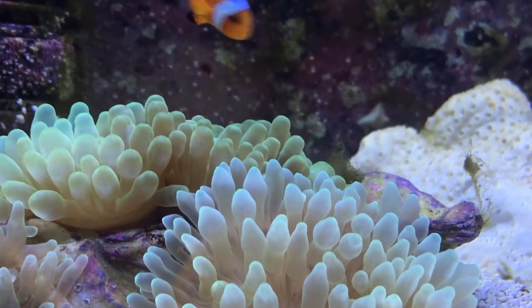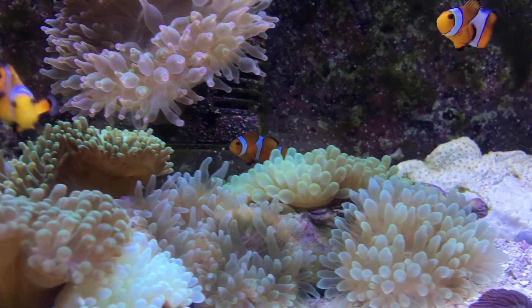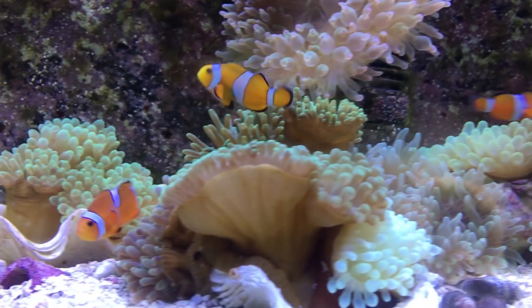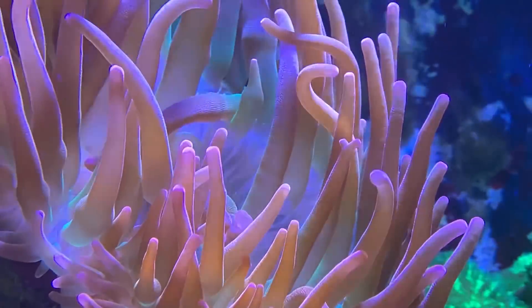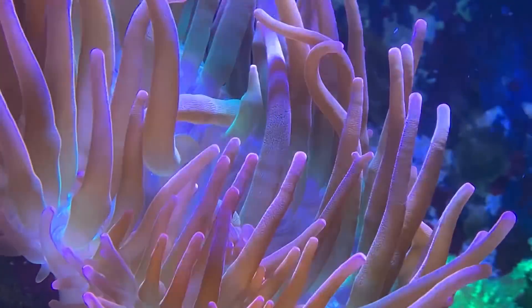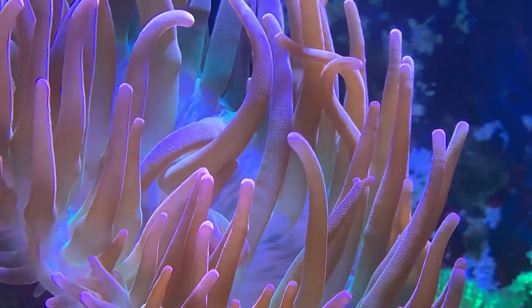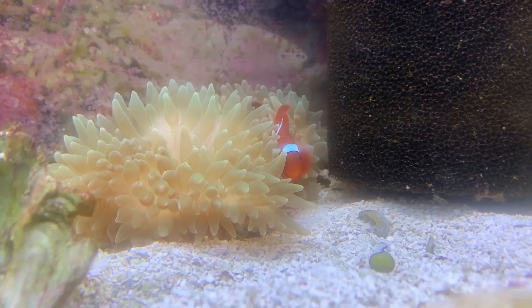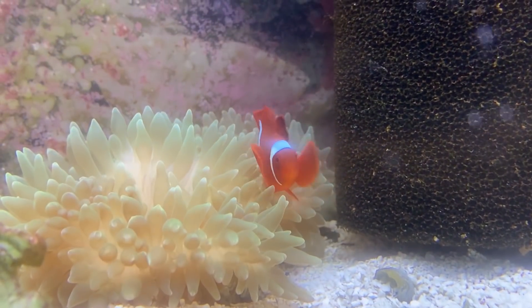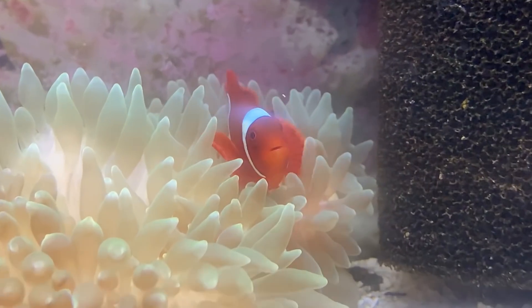Here we are today — the first coral we're going to learn about is the bulb anemone. There are a bunch of different bulb anemones you can get out there. Most of the ones you will see are the greens and the rose bulb anemones. Some people do have crazier ones, like the rainbow bulb anemone, the black widow bulb anemone, and I've even seen some white spotted bulb anemones. They're all super pretty and great to have.